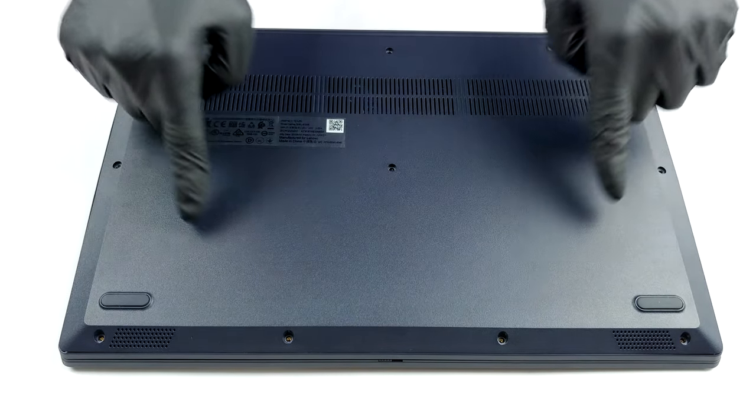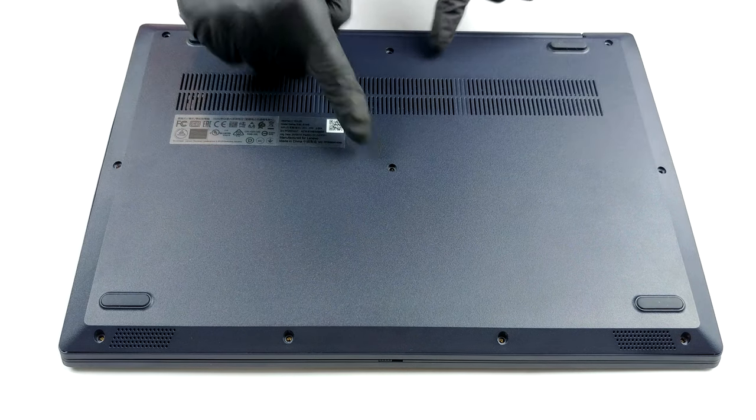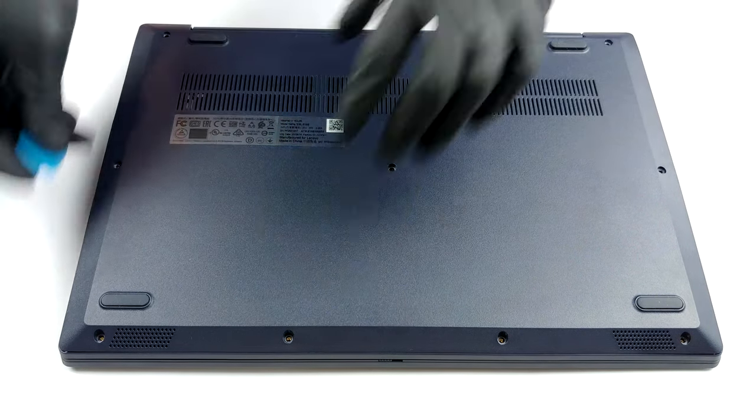Hello, this is Laptop Media, and today we will show you how to open the 15-inch version of the Lenovo IdeaPad 3 and what's inside of it.